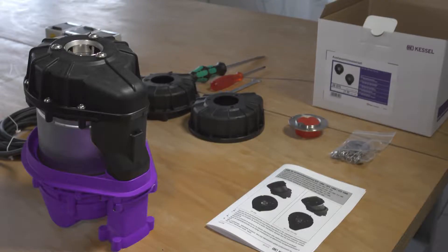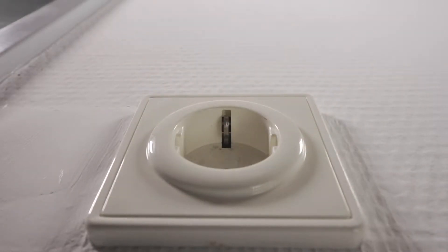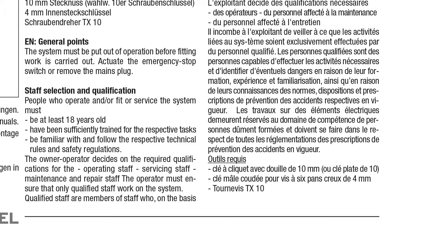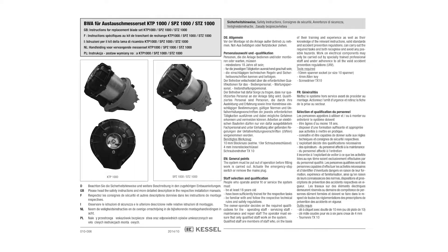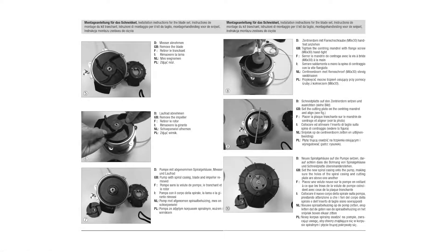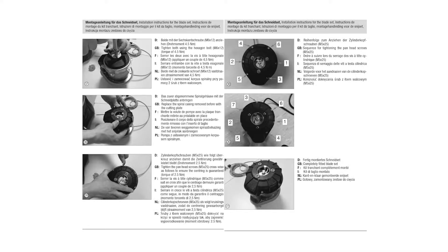Before replacing the knife set on a sewage lifting unit, the system must be disconnected from the power supply. Make sure to observe the safety instructions in the operating manual and only allow properly trained personnel to replace the knife set. This video is only a supplement to the operating manual and not a replacement. Therefore read it carefully before starting work on the unit.